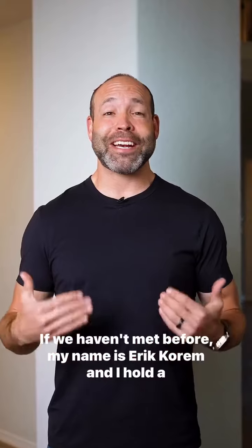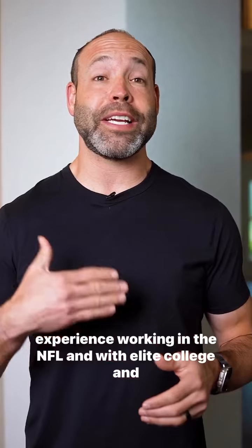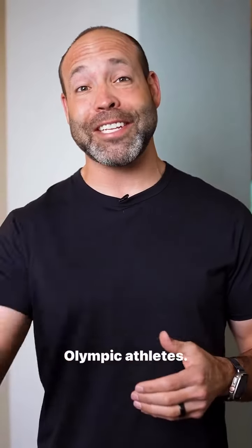If we haven't met before, my name is Eric Korem and I hold a doctorate in exercise science and I have over 15 years of experience working in the NFL and with elite college and Olympic athletes.